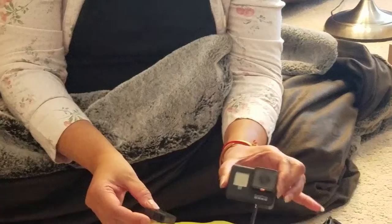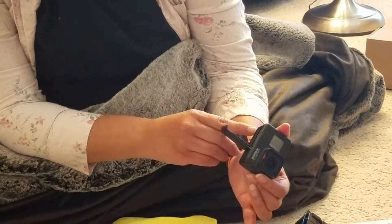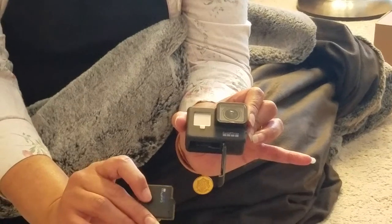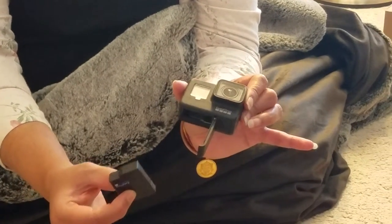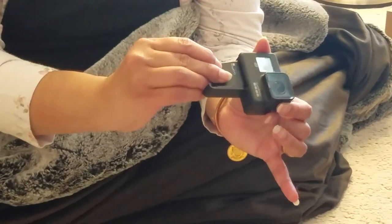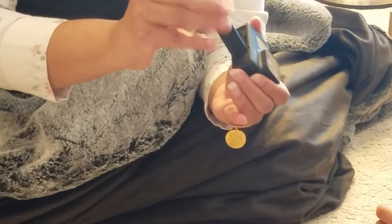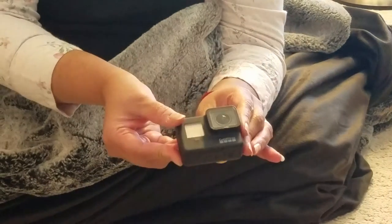So basically this is the GoPro, this is the Hero Box 7. This is done wrongly at first — the GoPro has to go in reverse, like this. So you go on the reverse like this, put it in like this, and then close it. That's the rechargeable battery put in.